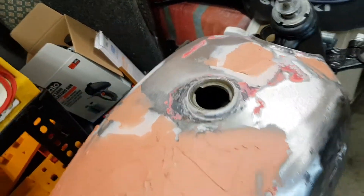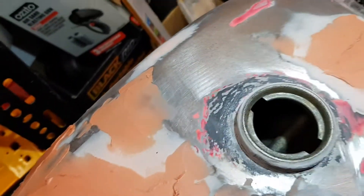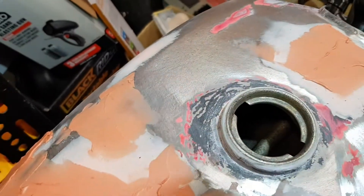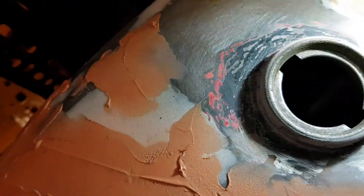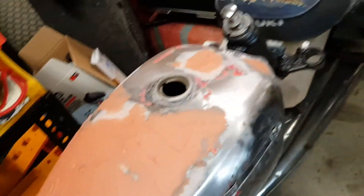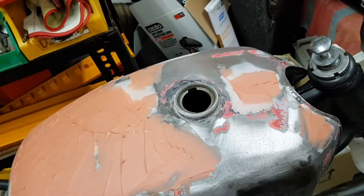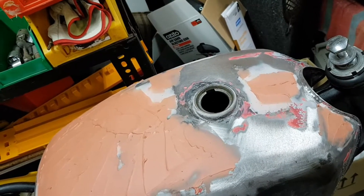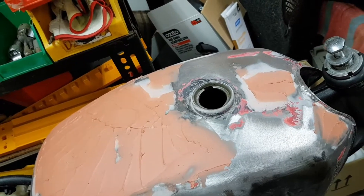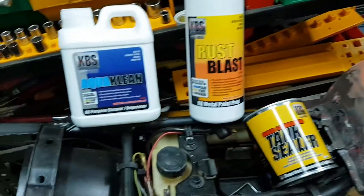Let's see if we can see down in there. It's hard to see but it's pretty good actually. I used some apple cider vinegar — I got a tip from someone off YouTube — gave it a go and it actually worked really well. So I will be lining the tank.